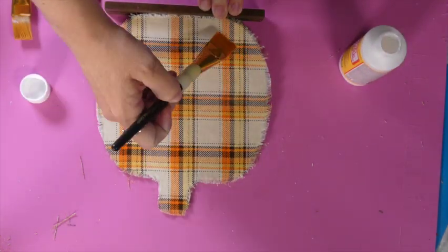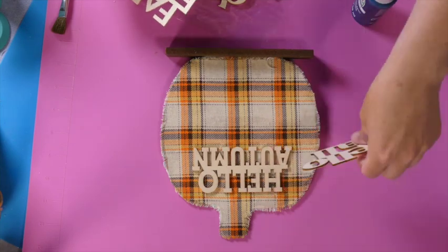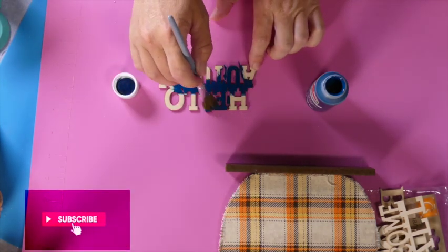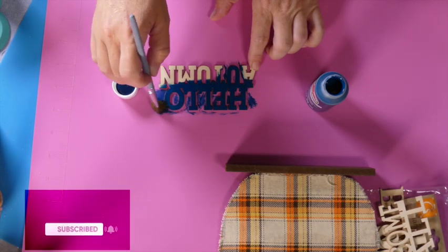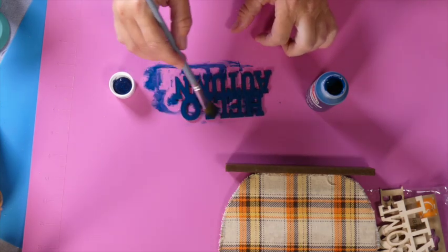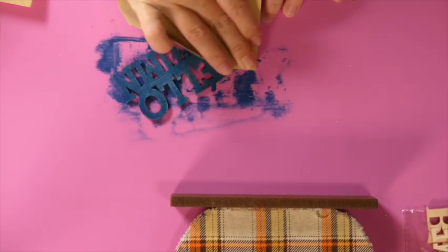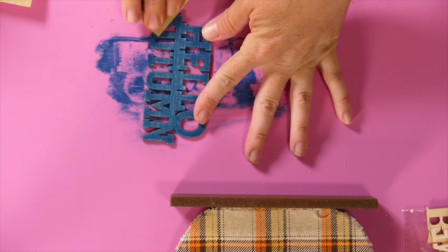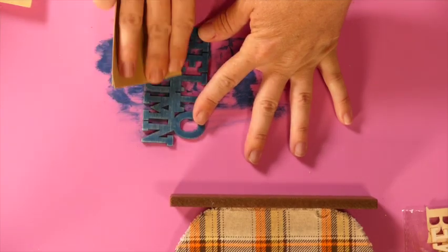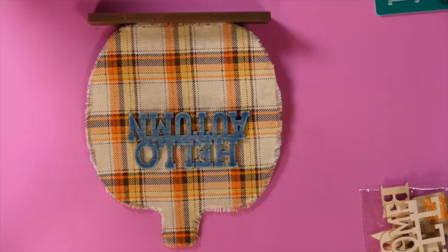Now I'm adding a generous layer of matte Mod Podge on top of the fabric and taking these wooden word pieces from Dollar Tree, trying to figure out which ones I want. They came in a pack of six and I decided on the one that says 'hello autumn.' I'm giving it one coat of Apple Barrel Paint in the color Mountain Blue — such a beautiful blue. Once it was dry, I gave it a good sanding to distress it using Dollar Tree sandpaper, a 150 grit.